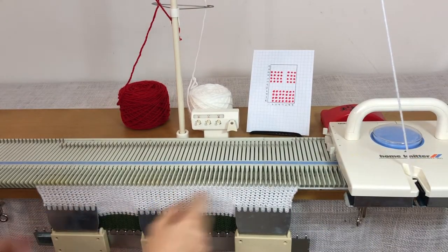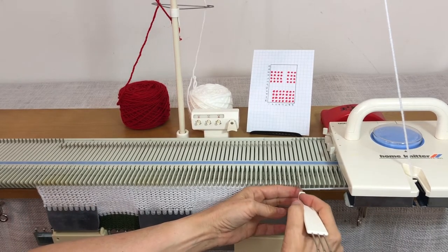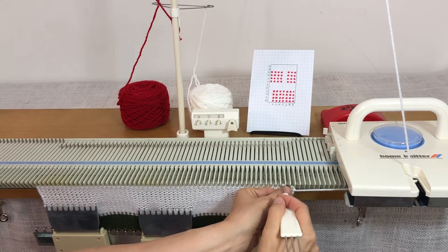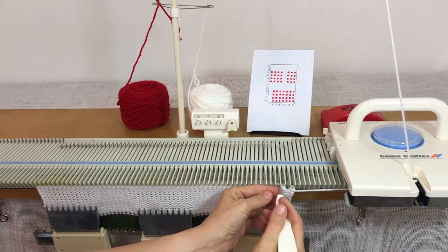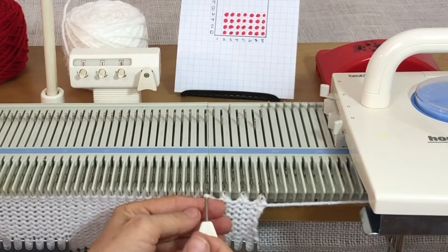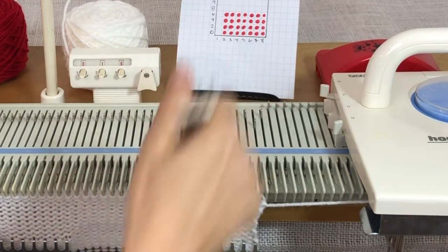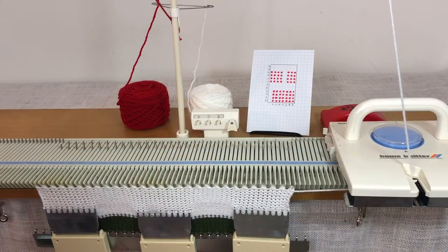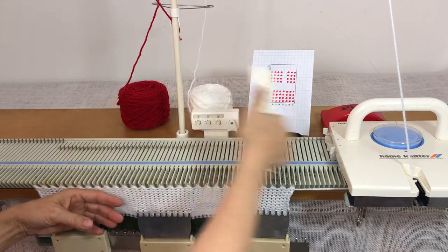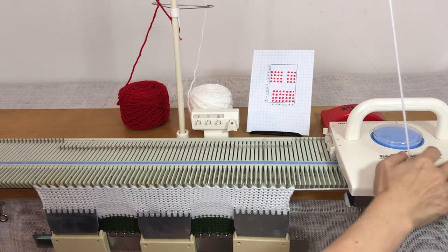Now I've done 16 rows and I'm going to do a picot row — transfer every other needle just like we did in the hat and mitten videos. Transfer every other needle to its neighbor. Now that you have all the stitches transferred, bring all those needles in work, make sure you've got 29, and do 24 rows.